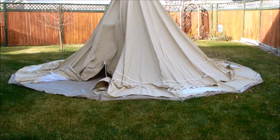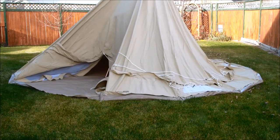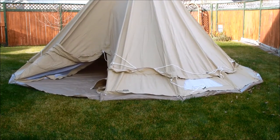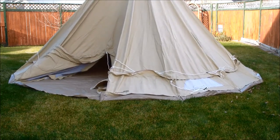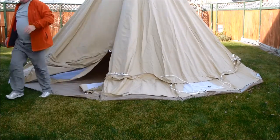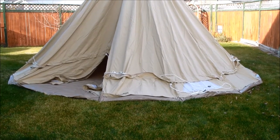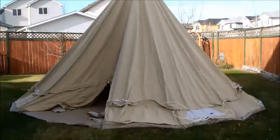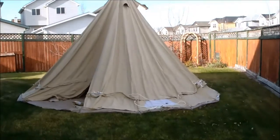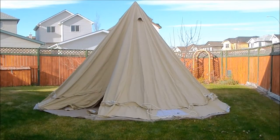You just shove the pole into the top — there's a reinforced top on the tent where all 14 panels meet. Once the pole's in, it's up, and then you just put your sidewalls out and away you go. There are some vent holes sewn up on top too. I'll back up a bit to get a better panoramic view and keep going.